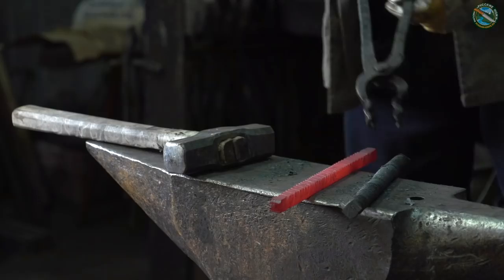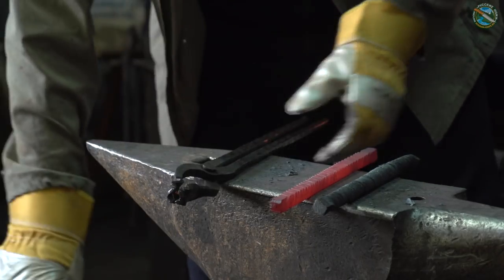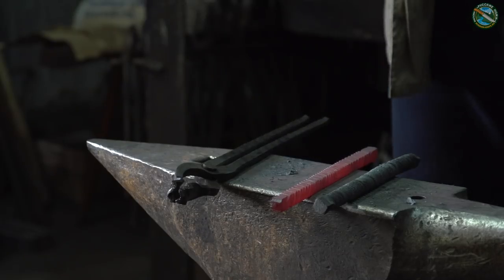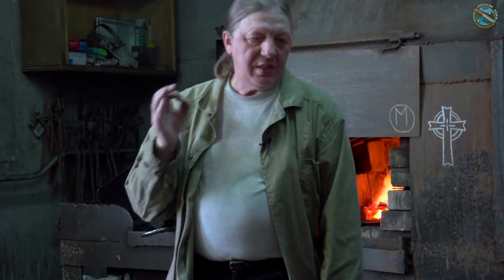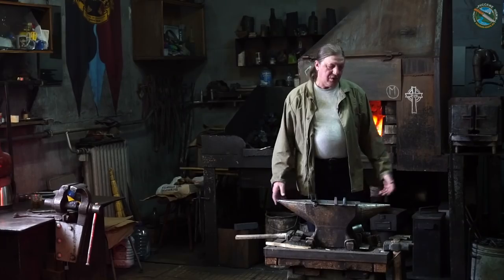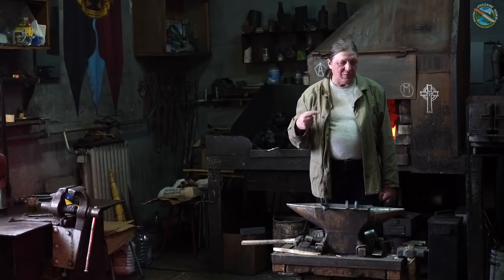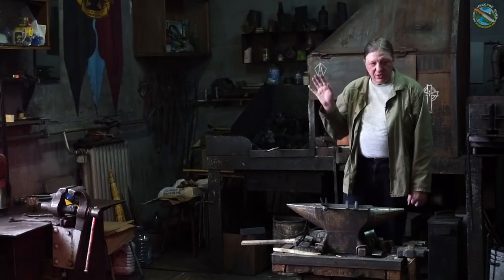Отковали и закрутили мы два прутка в разные стороны — по часовой и против часовой. Клинок, откованный из одного закрученного прутка, встречается один-единственный раз в известной мне литературе за 30 лет чтения. Это описание английского капитана Багнольда, который служил в Индии в середине XIX века — там индусы отковали саблю из 30 закрученных слоёв. Причём у индусов было такое правило: они очень редко отковывали лезвие, как правило ковали полосу и вышлифовывали. Один из современных российских производителей делает филейные ножи из закрученного Дамаска из одного прутка и очень тонко сошлифовывает — тогда они обладают гибкостью.